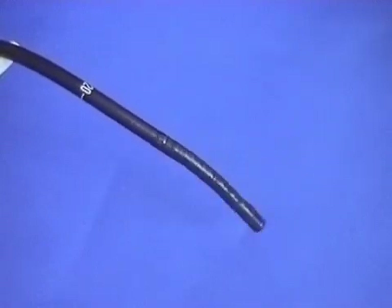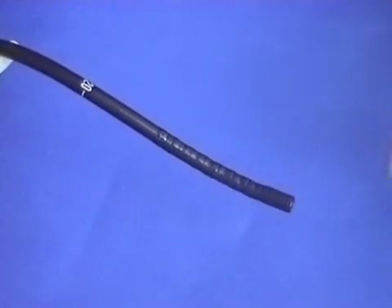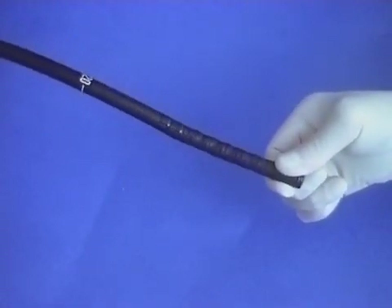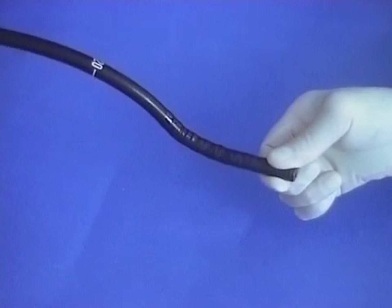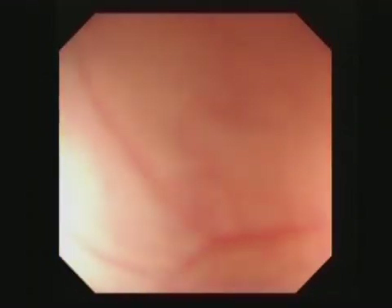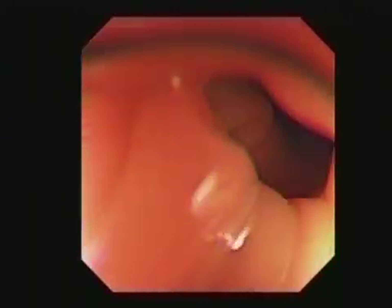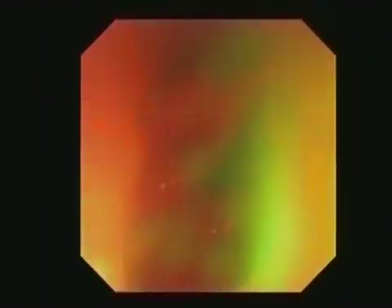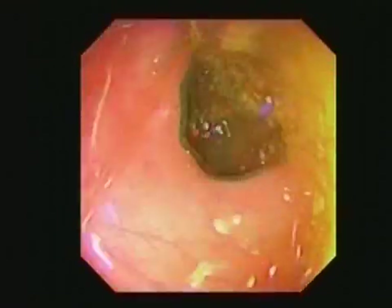Colonoscope angulation depends on the tip being free and having space to move. If it's fixed, as by adhesions for instance, then the shaft moves but the tip doesn't move at all. This is the problem in diverticular disease, especially where pericolic adhesions hold the tip and stop the endoscopist maneuvering. A perfect view isn't necessary. Use a minimal amount of air insufflation sufficient to see the lumen. Steer over the top of any fluid pools, insufflating just enough air to create a space and pass through.